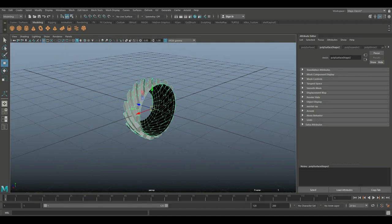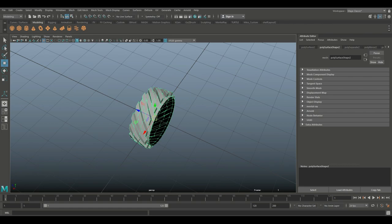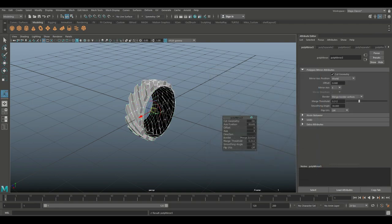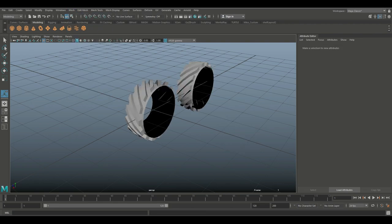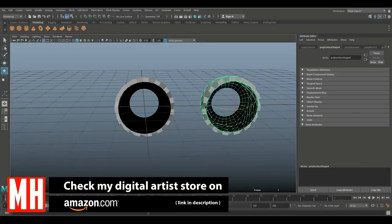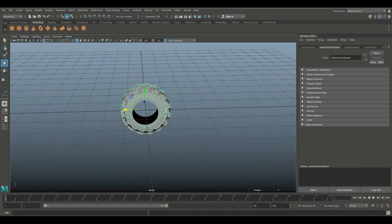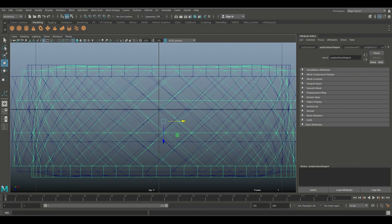Now we have to create the other half. You can't simply duplicate and flip it over because the alignment of the lines wouldn't be correct. Instead, go to Mesh > Mirror > Option Box, go to Edit > Reset Settings, and click Mirror. Use the little gizmo to push it out, then go to Mesh > Separate so we have two different objects. Click on the new piece, go to Modify > Center Pivot. Hit E to rotate, hold down J, flip it around, and hit W to bring it back in.